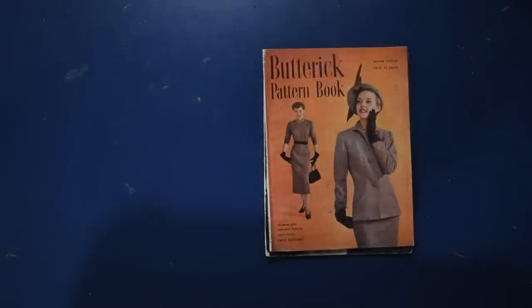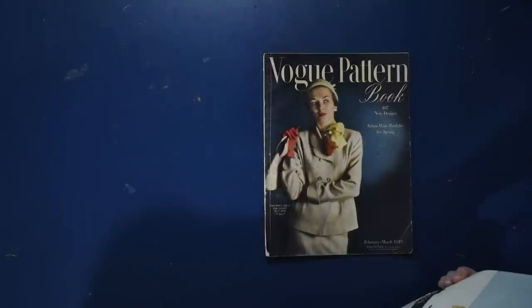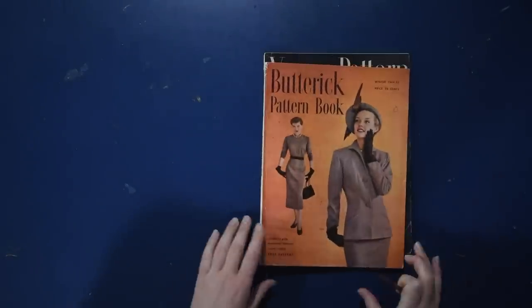Hello there and welcome back to The Closet Historian and back to another episode of Cataloging Catalogs, where today I do not actually have a catalog for you. I have instead some pattern books from both Butterick and from Vogue, both from 1949.